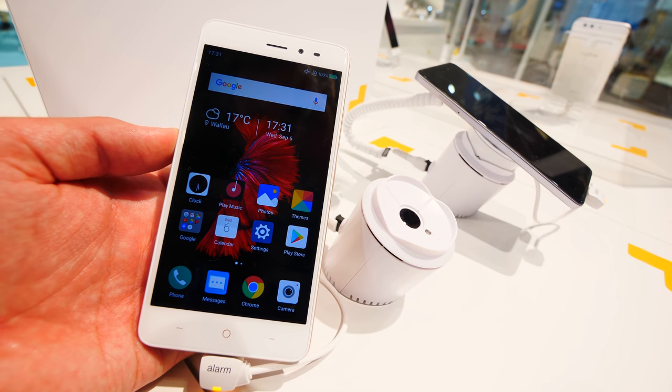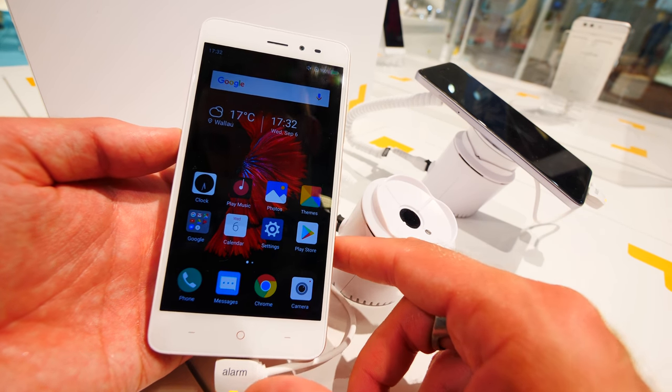Welcome! My name is Balanj and we are here with the TP-Link Nefos X1 Lite smartphone for $99.